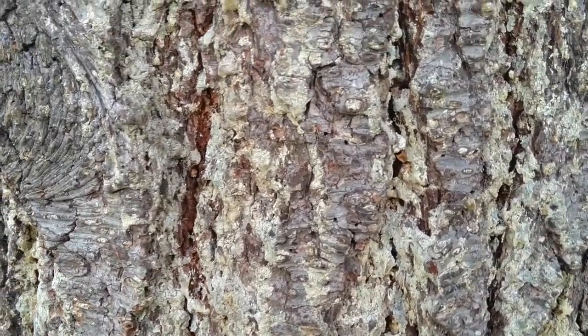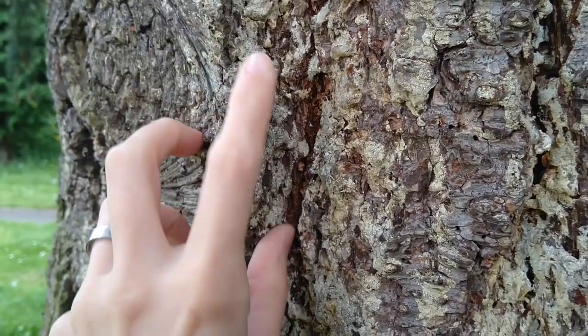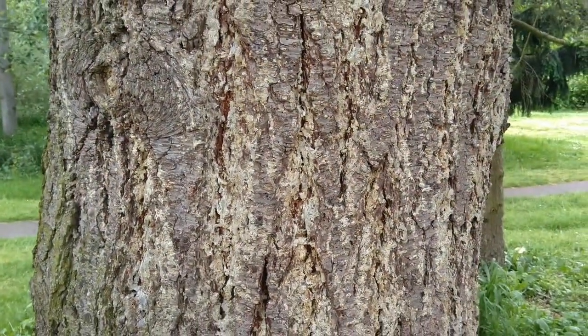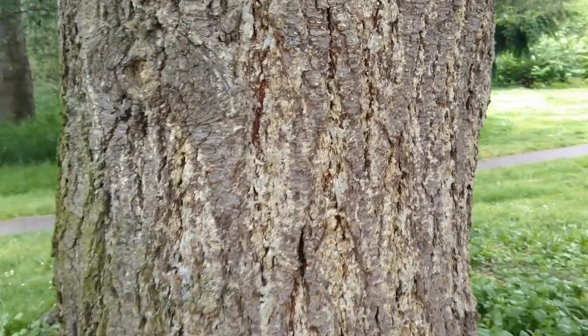Doug fir bark is really thick and lumpy — it's got these big fissures and cracks. Doug firs have really thick bark so that if there was a fire they actually could probably survive a small one. Is your skin so thick that you could survive a fire? Mine isn't.